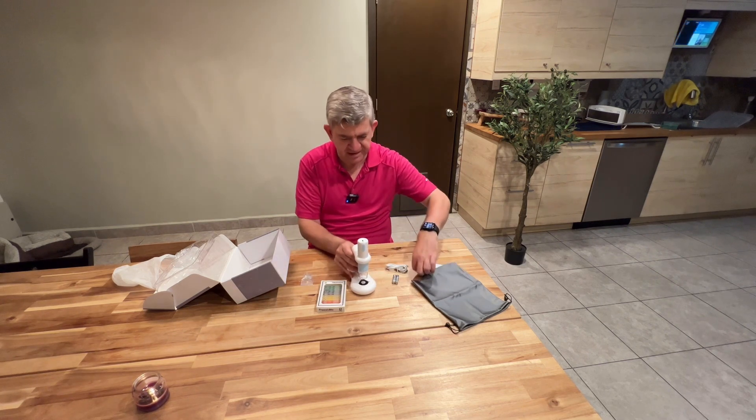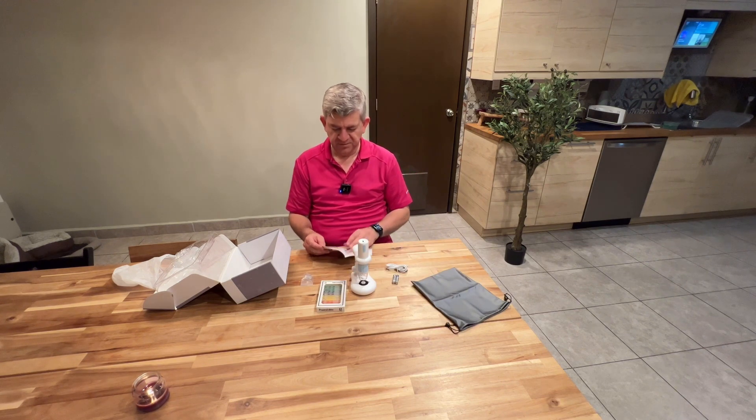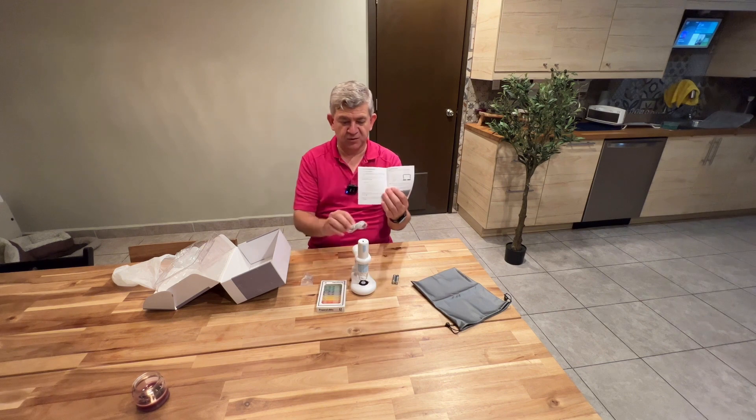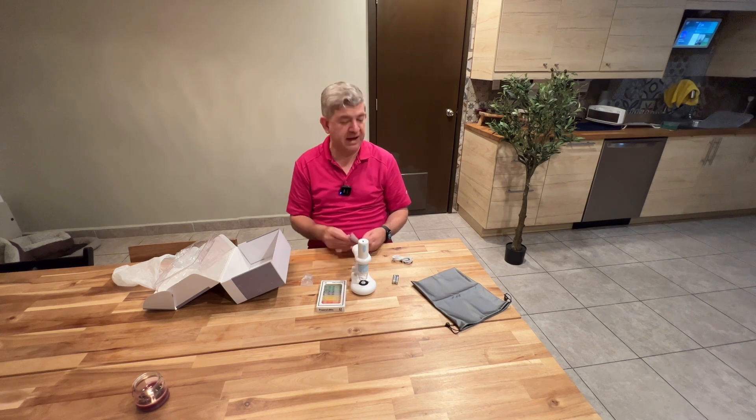Everything will be transferred to your phone or to your computer. You have to connect it to your computer so you see everything from your app. Let's try it.